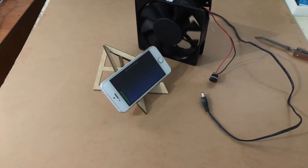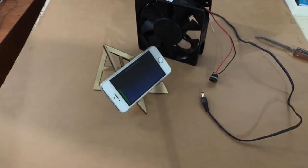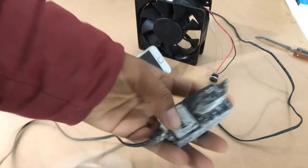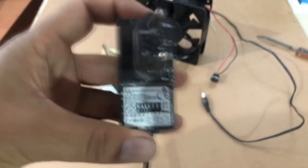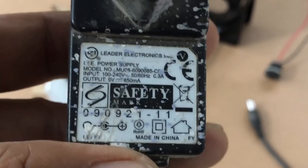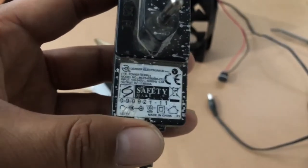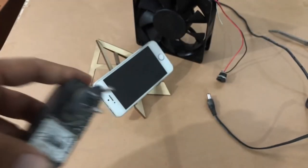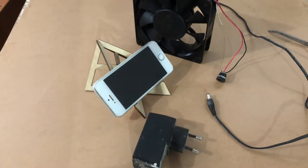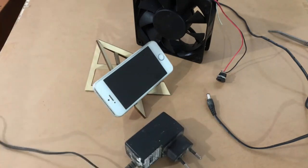Since the power supply is not stable, we are going to use another power supply — an old one that outputs 9 volts and 850 milliamperes. We'll use this one even though it's rated 9 volts and see how it goes.